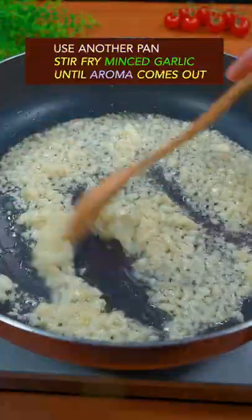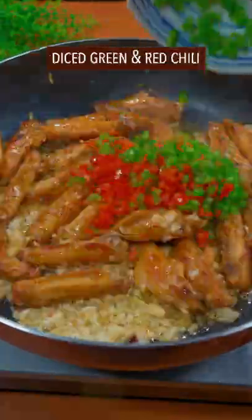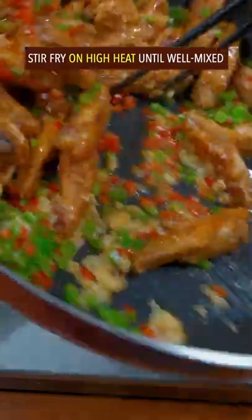Another pan. Stir fry garlic to get aroma. Add chicken wing and diced chili. Stir fry on high heat until well mixed.